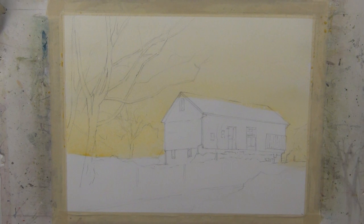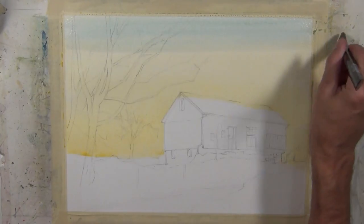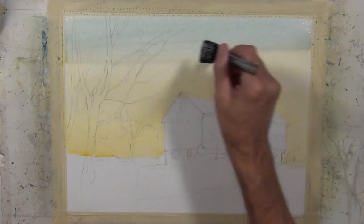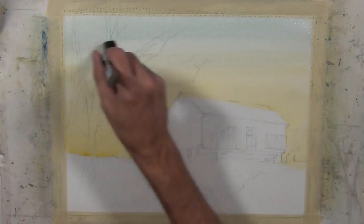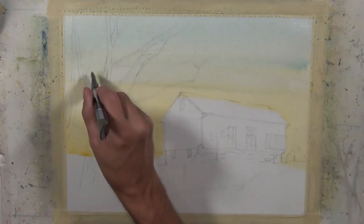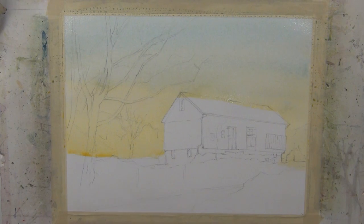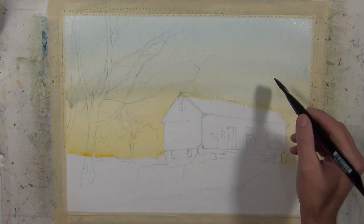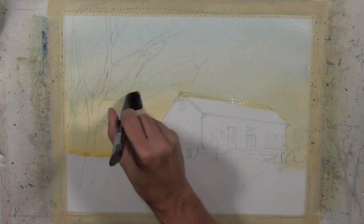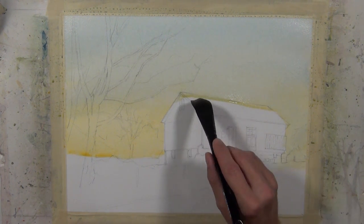Now the area I've applied this wash to is saturated — it's very wet. So I can come in with a brush loaded with cerulean blue, and I don't have to worry about blossoms because I'm painting wet-on-wet. My paper is saturated and it's safe to work on top of this. I'm working a cool tone over top of a warm tone, and it's going to tone that whole wash down but leave a bit of a glow towards the bottom of the horizon to give the suggestion of the sun coming up.